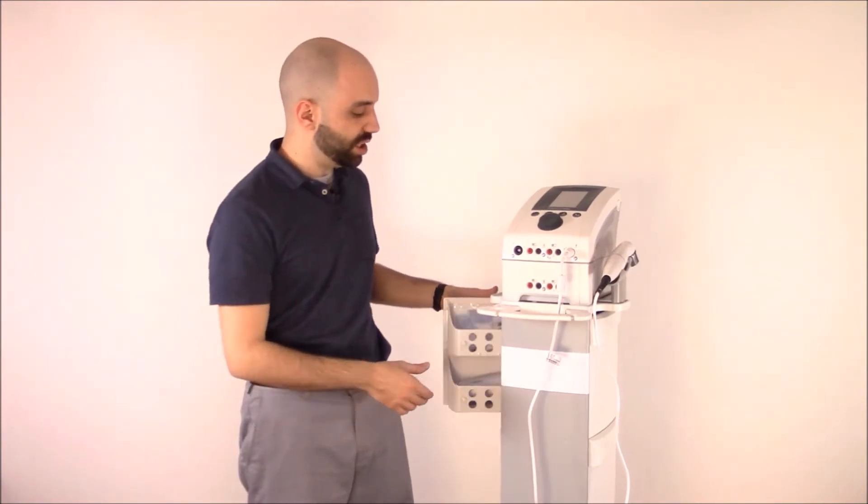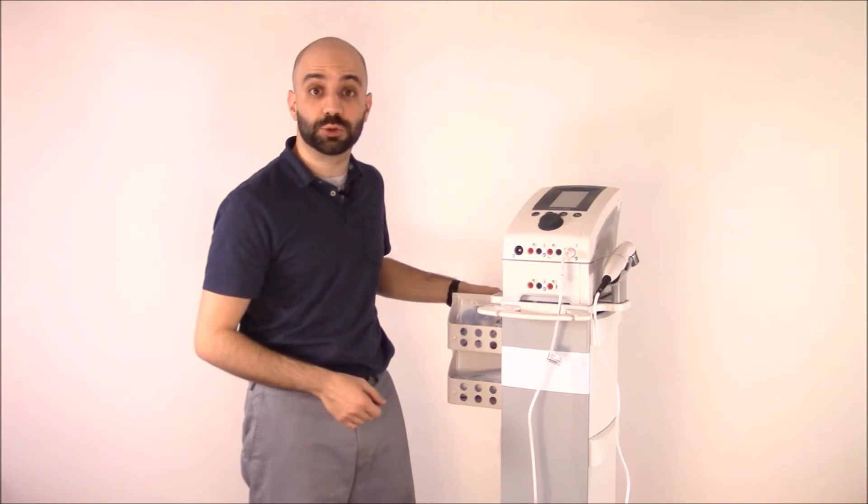The Intensity therapy cart comes with six drawers, three on each side, which are fully adjustable and capable of storing all of your supplies, such as lead wires, electrodes, and ultrasound gel.